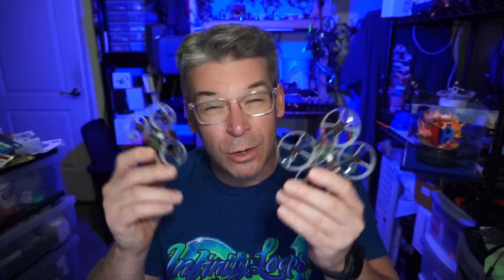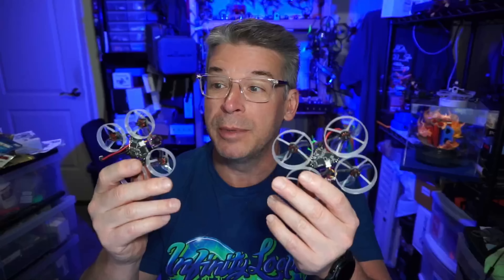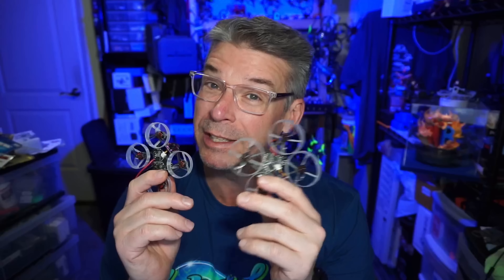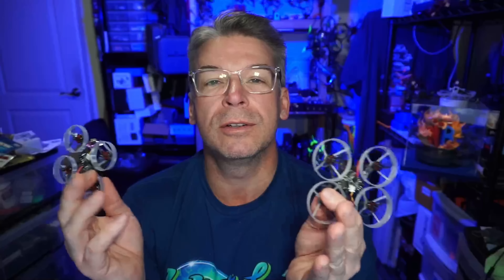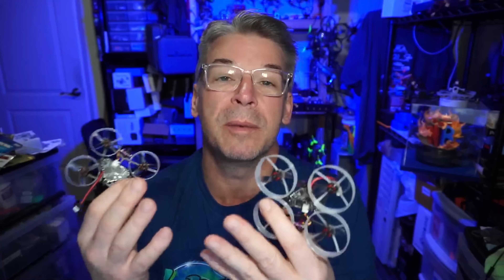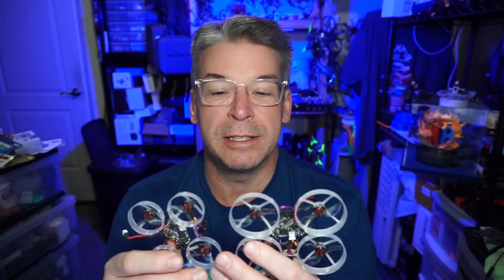They've been selling a lot — I had tried to get my hands on these for quite a while. I could have bought a frame kit and built them out, but my preference is always to go with what the designer envisions. That way I can bring it to you and show it as the designer intended, at least to the best of my abilities.